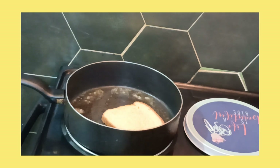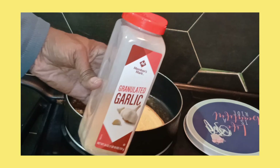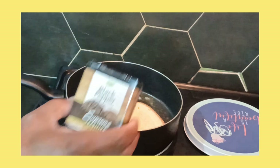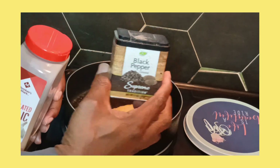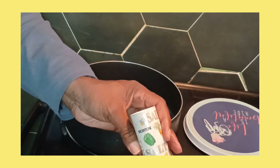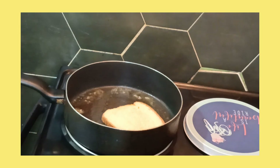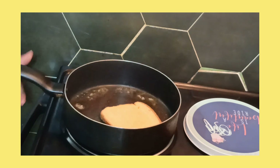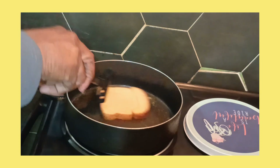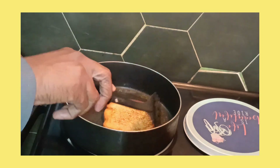I'm putting garlic — garlic — pepper, and a little of the salt. Okay, just a little of the salt.